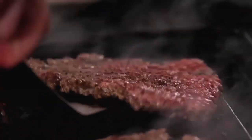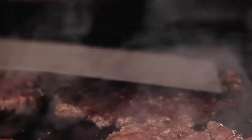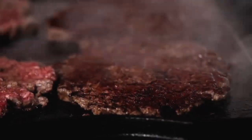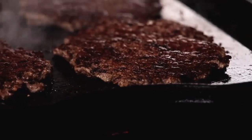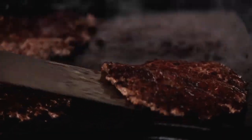Make sure to scrape under the patties really well — the whole point of smashing them is to create a beautiful crust on the burger, and you don't want to leave it stuck to the griddle. Look at that crust! Nothing else will give you such a brown, beautiful crust like that. It will only take a minute on the second side since most of the cook time occurred while creating that crust.